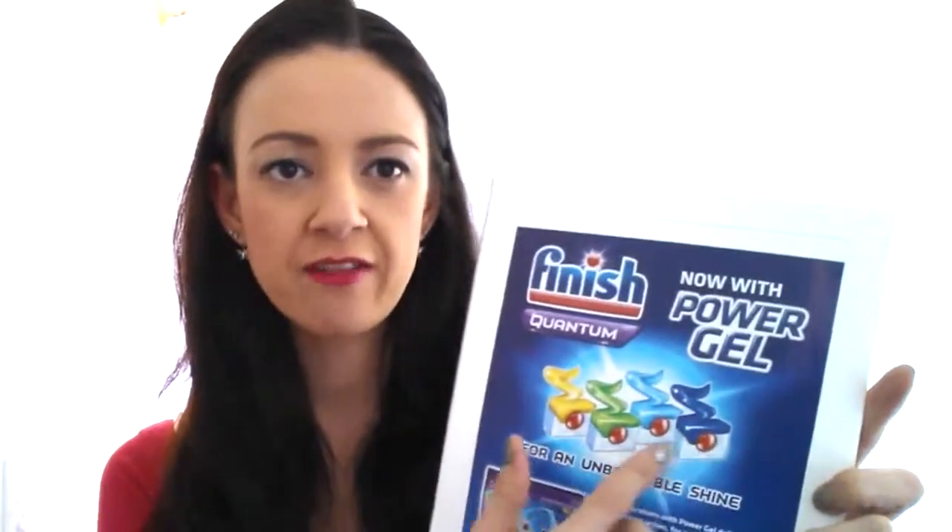Some items came in a lot of boxes but unfortunately were not in my box — that's basically how it goes. You get some things that other people don't get; it mixes and matches depending on your profile. Those are the Finish Dishwasher Tablets — you get a sample of each flavour, and most boxes did include them. These are really good for your dishwasher; I actually use them currently — I think I've got the yellow one. They do an amazing job at cleaning the dishes. I cannot recommend them highly enough.